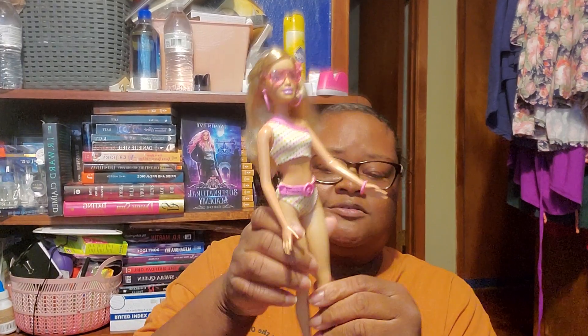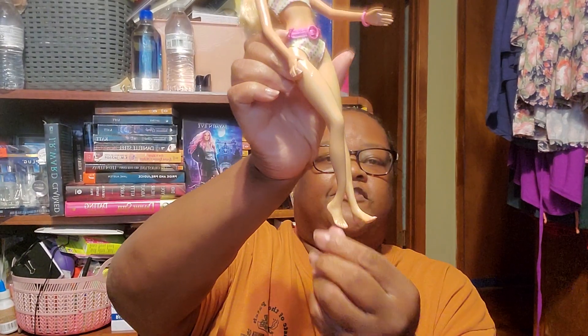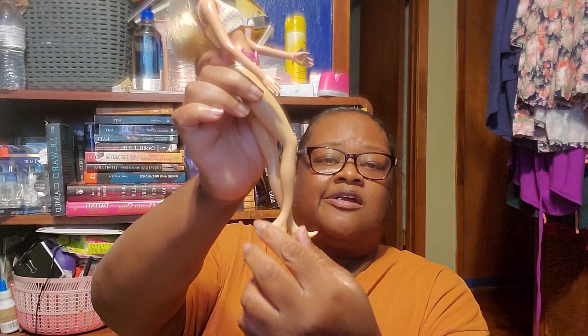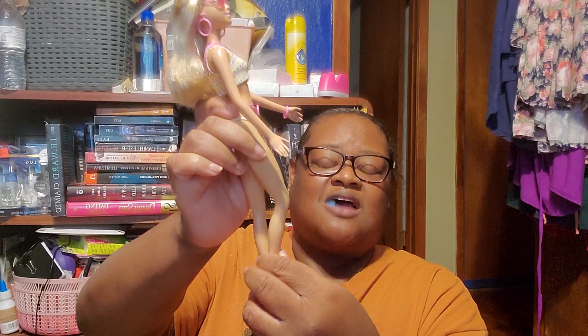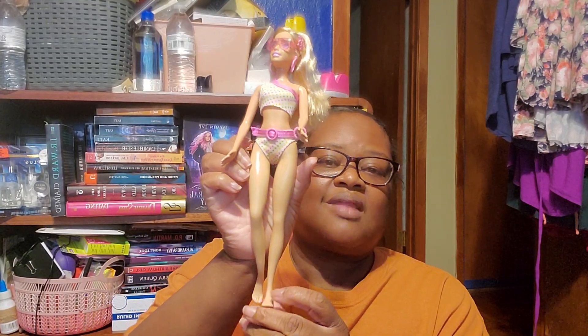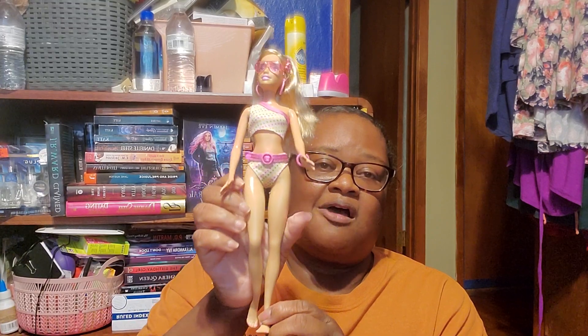And since she's been in the box so long, her leg was bent like this. Her foot is bent. I guess I could probably put it in some hot water and straighten it out. But I'll just let time do its thing. But that's how she was positioned in the box.